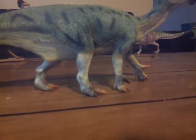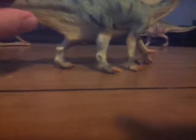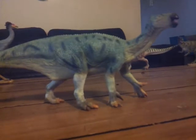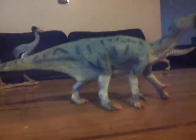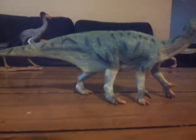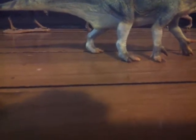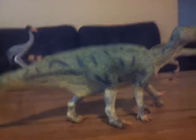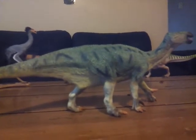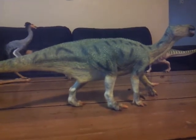I gotta say they did an excellent job on this figure. I heard a lot of good things about the Iguanodon and I'll just say right here: it is probably one of the best Iguanodon figures out there — yes, even better than the Safari 2016 Iguanodon. It's that good. The paint style slightly reminds me of the Walking with Dinosaurs Iguanodon.